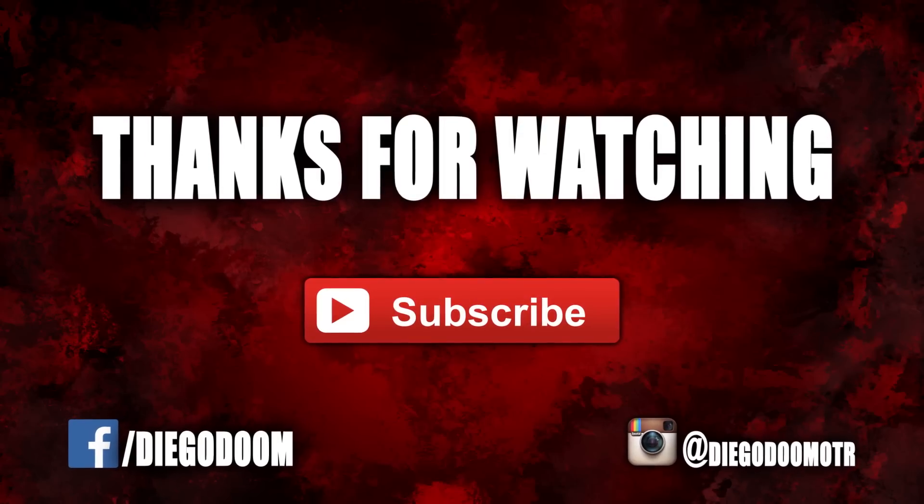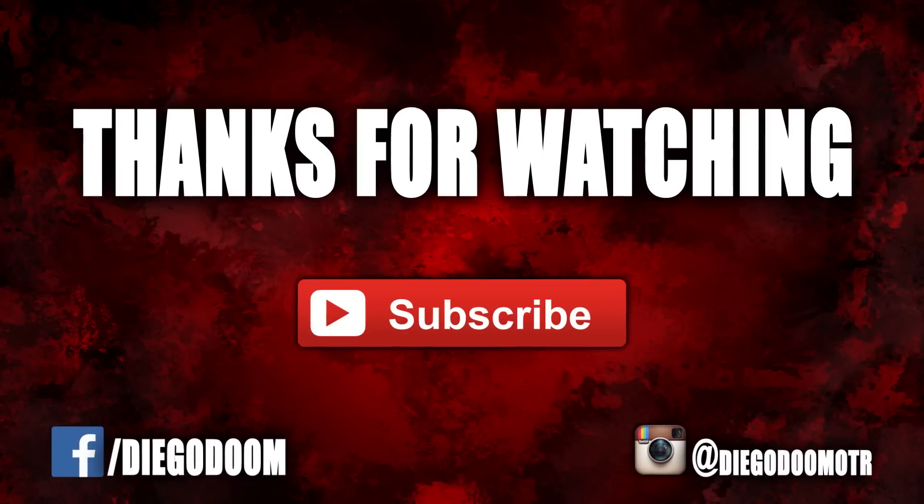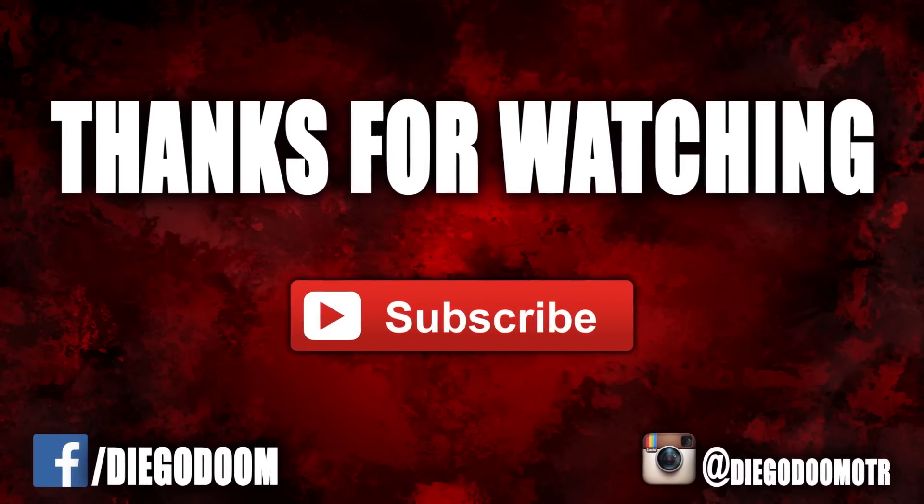Thank you very much for watching, and please stay tuned for more figure reviews. Check out the Facebook fan page, and also follow me on Instagram. Like, comment, and subscribe.